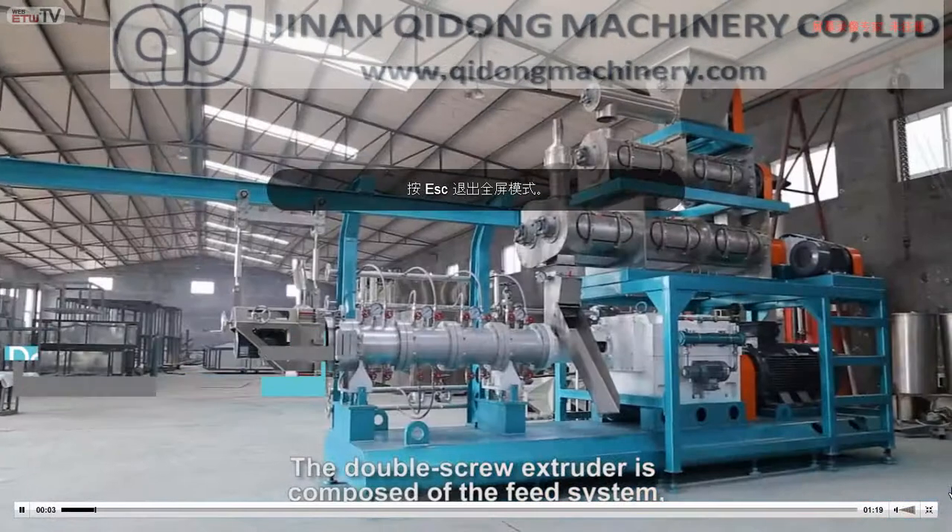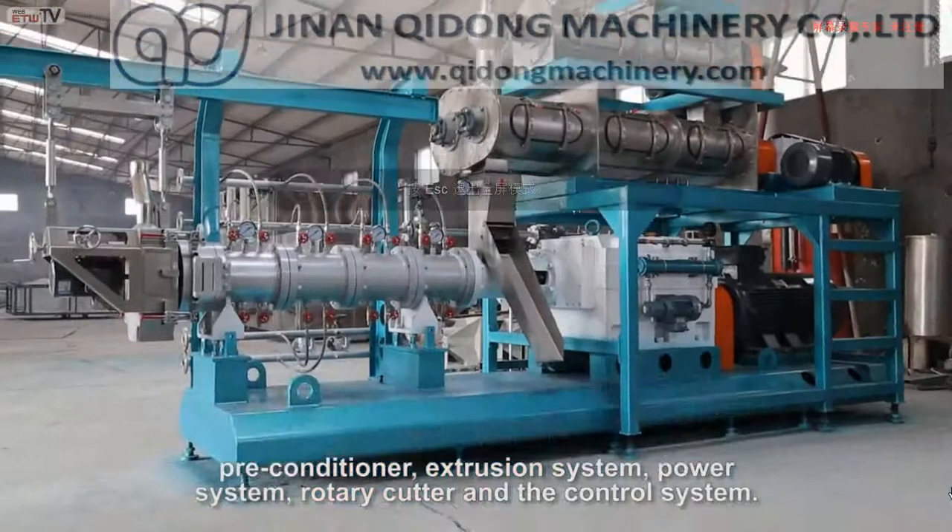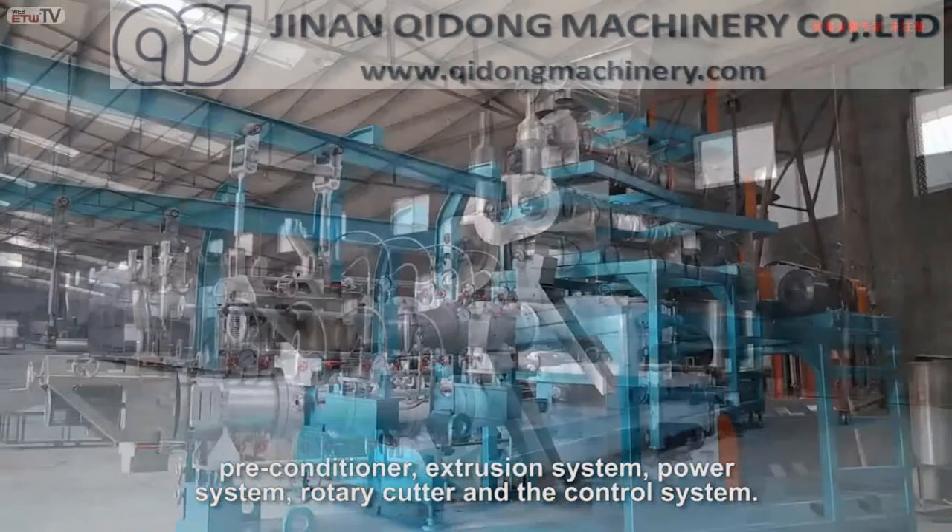The system consists of a pre-conditioner, extrusion system, power system, rotary cutter, and the control system.